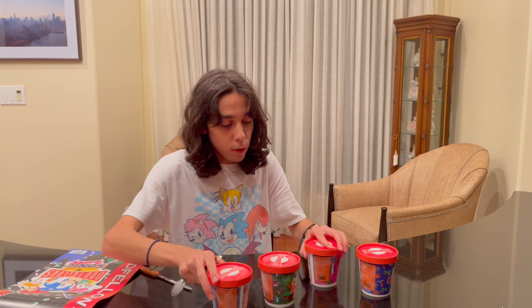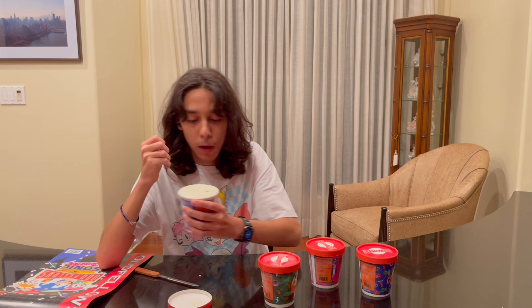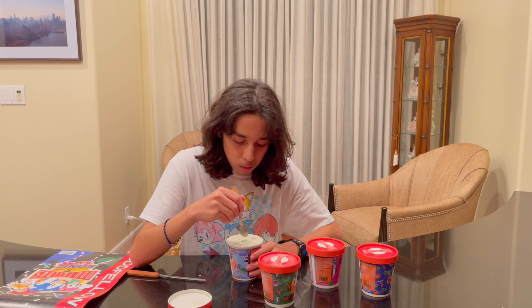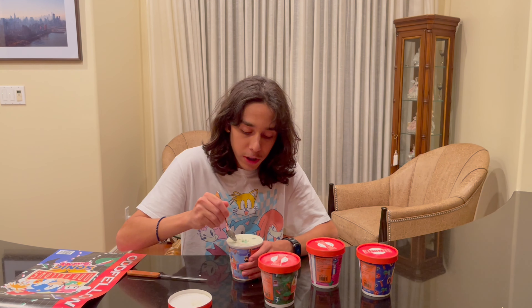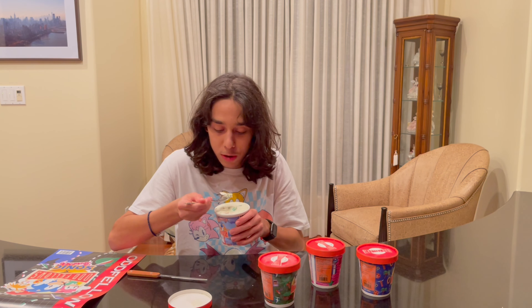Then we've got the Sonic 2 one, which is Tales of Marshmallow Skies — which is cool because Tails can fly. This one looks so weird. After cleaning my palate — that genuinely tastes like a cold marshmallow. I have no other words for it. It's like a cold marshmallow, and that's really good. I like it — I'm gonna be eating this a lot more.